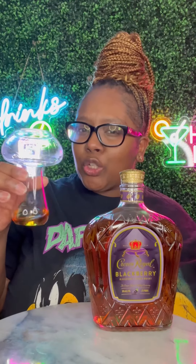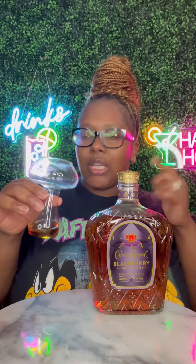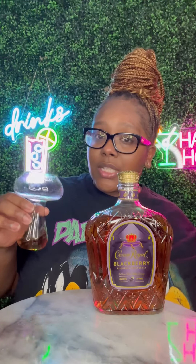It's syrupy a little bit. Maybe that's why I'ma give it a 9.5. It's kinda thick, just a little thick, not a lot. It's a little bit thick. But taste-wise, the Blackberry is there. It's strong. Hoo!